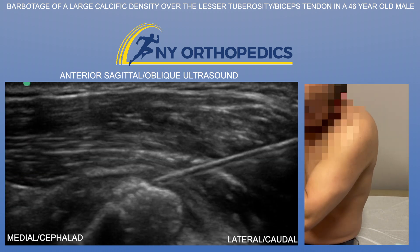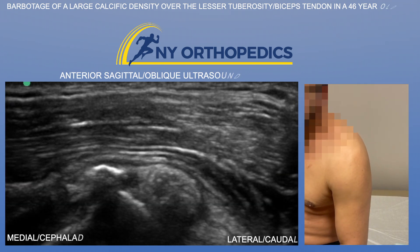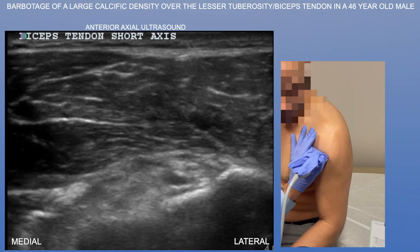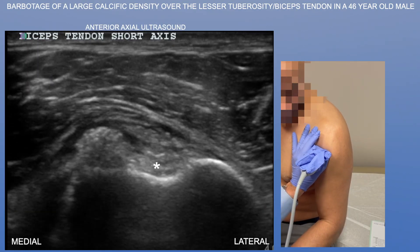We're going to go ahead and do an ultrasound-guided barbotage. First, we're just going to take a look at the shoulder. We're going to look at the biceps tendon in short axis. Here you can see the biceps tendon sitting within the bicipital groove.